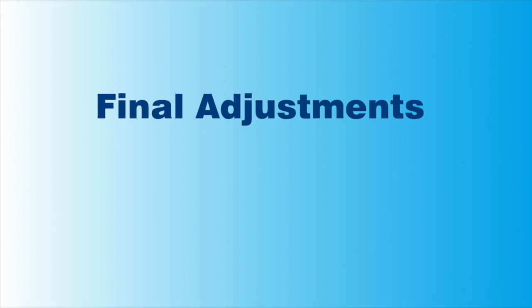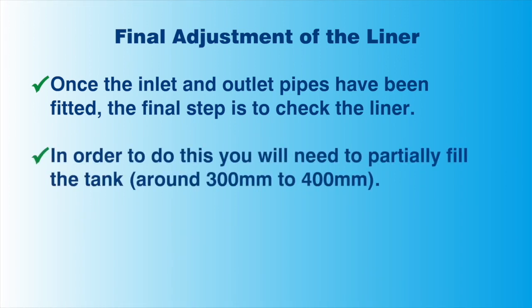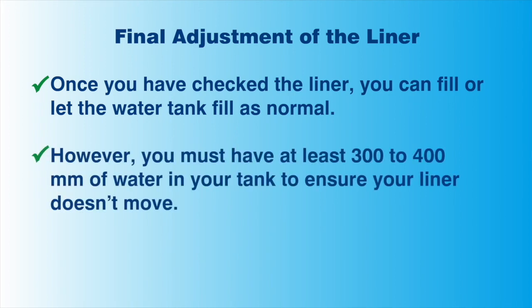Making final adjustments. Once all the pipes are secured, you will need to make one final check of the liner. To do this properly, fill the tank to around 300 to 400 millimetres of water. When filling, if there is any stress or tension in the liner, you will need to drain out the water and re-adjust the liner to eliminate the problem. Once you have finished installing the liner, you will need to put at least 300 millimetres of water inside to cover the floor. This will hold the liner in place. If you cannot do this, you must secure the liner in another way to prevent movement of the liner within the tank. When you are happy that the liner is installed properly, let the water tank fill as normal.